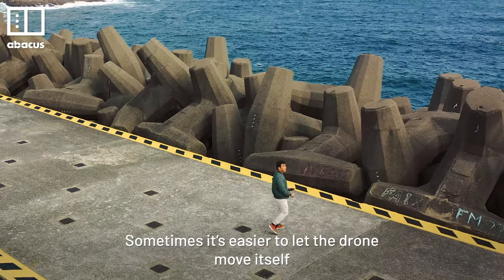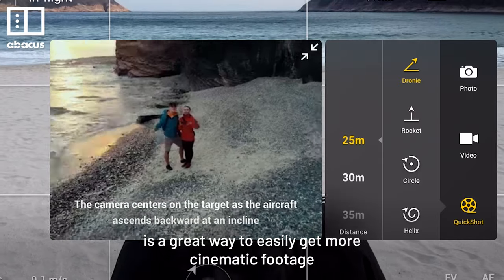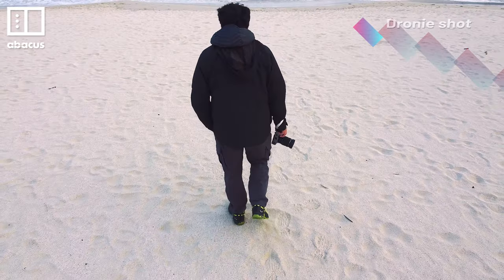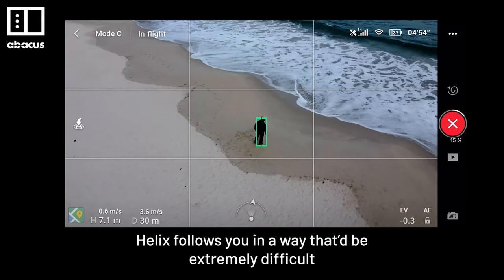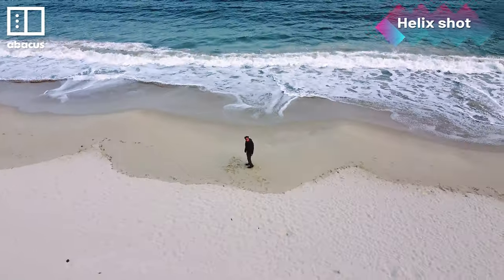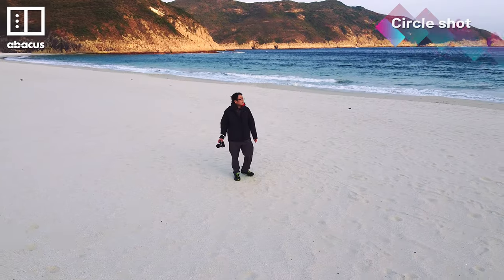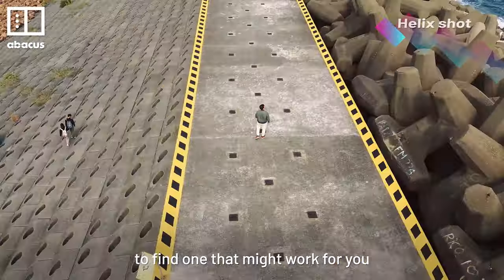Sometimes it's easier to let the drone move itself. Learning how to use QuickShot mode is a great way to easily get more cinematic footage without being a master pilot. The Dronie shot reveals a wider perspective around you. Helix follows you in a way that will be extremely difficult for a regular person to copy. And the Circle looks like something straight out of a Michael Bay movie. Be sure to experiment with all of the QuickShot options to find one that might work for you.